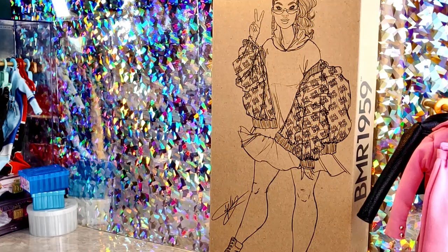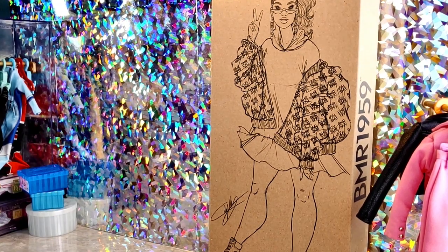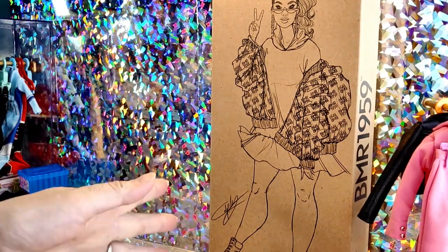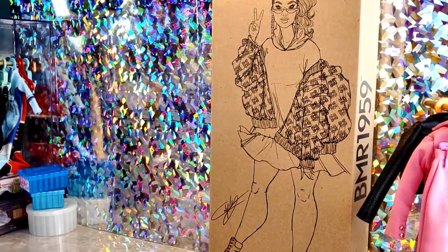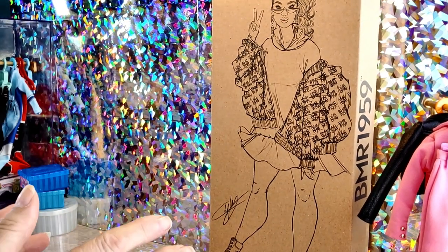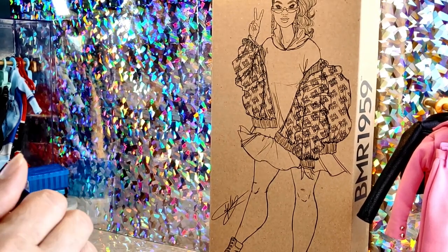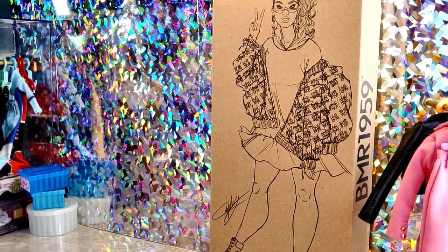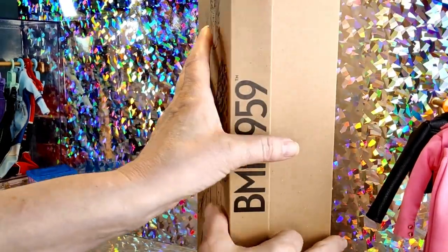Well hey there and how are you today? We are going to review the BMR 1959 doll. I don't remember what she is called but from this picture you can see what's inside. I know I've mentioned before but I really love the boxes for the Barbie 1959 line. I think they're just fantastic and I do use them as artwork here in my office — they do not go to waste. So let's get started, shall we?